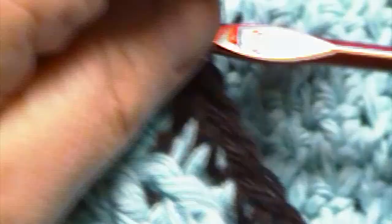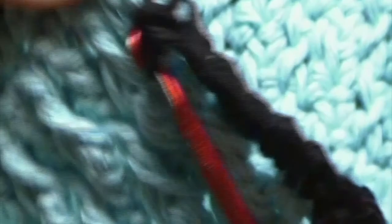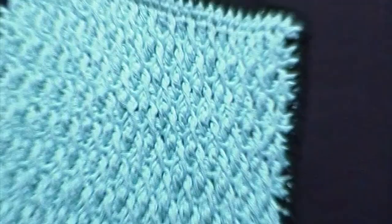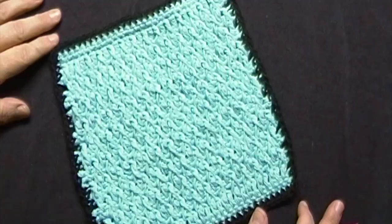When we have reached the end and we have two stitches remaining, we will place one single crochet in the next stitch and one single crochet in the next stitch. We will then join with a slip stitch to the first stitch of the round. You will now finish off your work and weave in your ends. Your dishcloth is now complete.